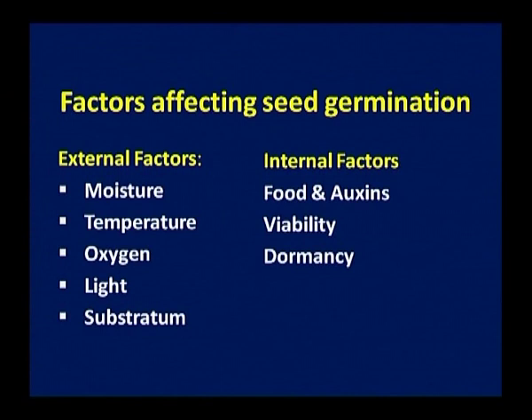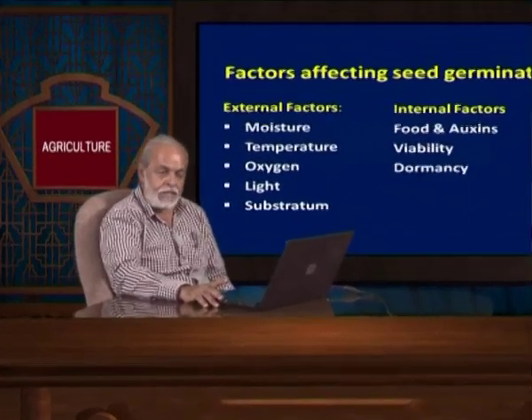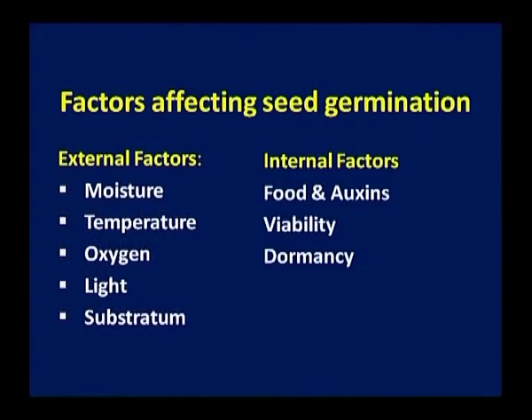Once you develop a good quality seed, the next step is germination, which is the most important. If you have 80 to 100 percent germination, your population will be good. For germination of any seed, there are some important external factors and internal factors. External factors include moisture, temperature, oxygen, light, and substratum of the soil. Internal factors include food, oxygen, viability, and dormancy.